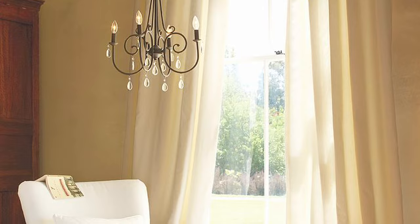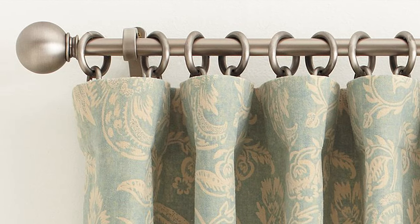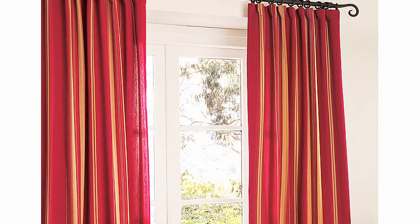To add height to a room, mount the rod closer to the ceiling. Be sure to consider the extra wall space needed for decorative finials, as the rod dimensions do not include the length of the finial.